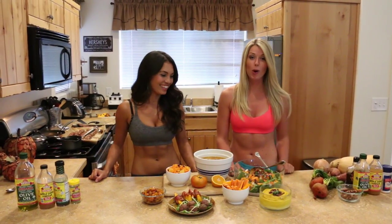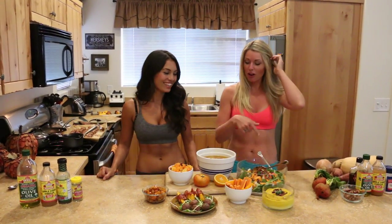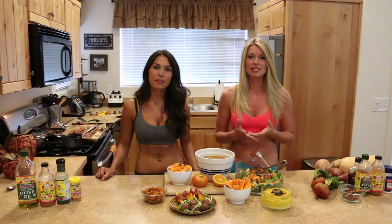Hey everyone, welcome to our kitchen here in Utah! Today we are featuring something fun — it's orange foods, and I'm here with Diana Iseman in person right here.